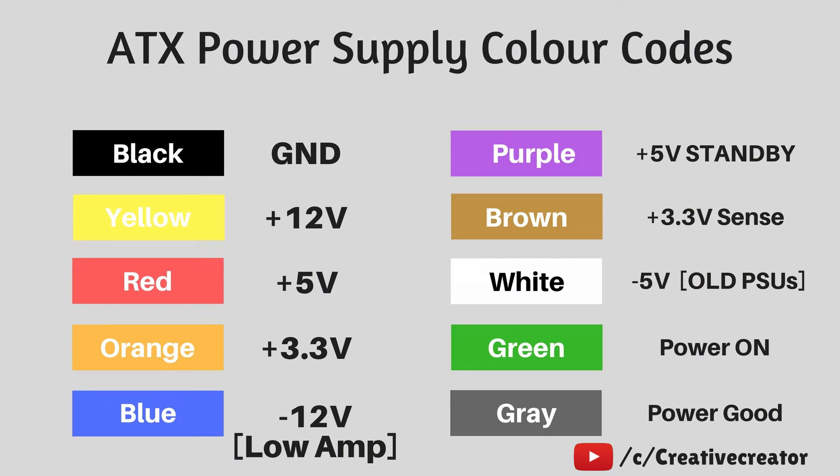Here are the ATX wire colors: black is ground, yellow is +12 volts, red is +5 volts, orange is +3.3 volts, blue is minus 12 volts — which I'm omitting due to low amps (only 1-2 amps). I will use the yellow wire for 12 volts at 12 to 14 amps. The purple wire is 5-volt standby — it provides 5 volts even when the SMPS is off. The brown wire is the 3.3-volt sense wire; connect it to the orange wire so the PSU auto-regulates if voltage drops.